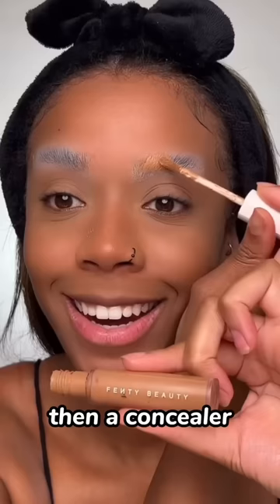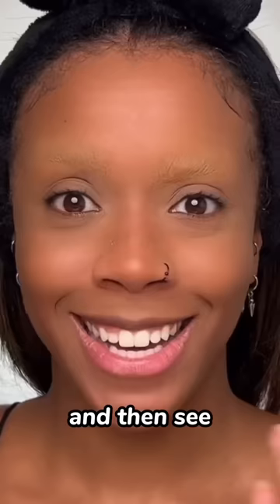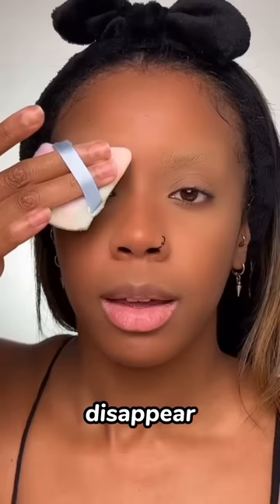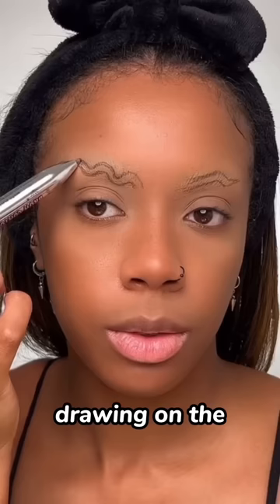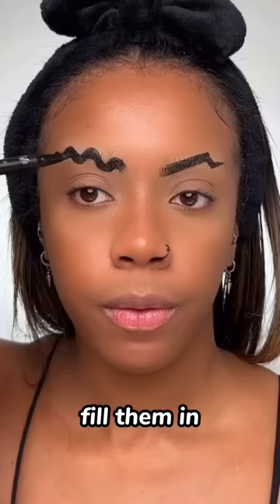First, I've got to block out my eyebrows using a glue stick so that I can draw the fake shape on top. I'm gonna go with some translucent powder and a concealer, the same shade as my skin tone. Blend that out and then see how they just disappear. Then go over again with a light layer of translucent powder. Drawing on the shape of the brows, fill them in.